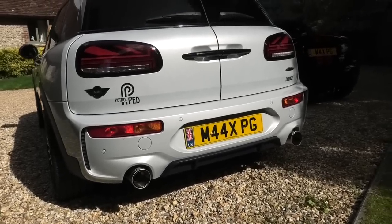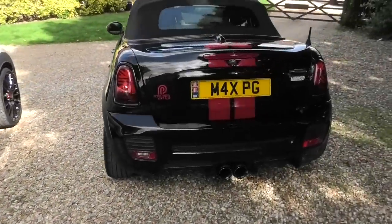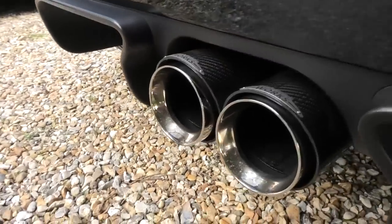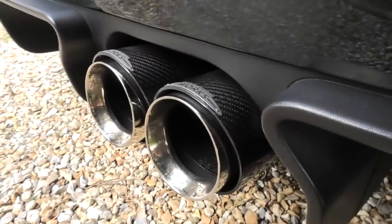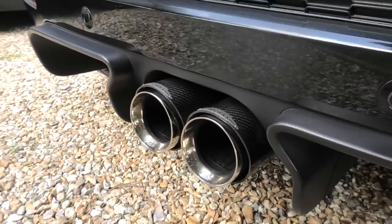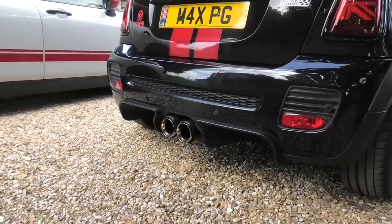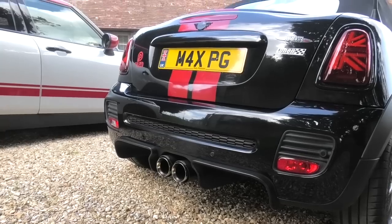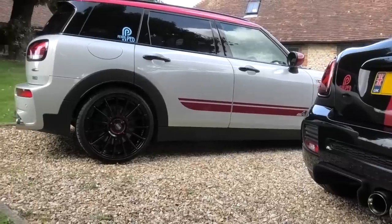I've also changed the exhaust on Ruby Roadster — it's only a minor mod because these are literally just bolt-ons. I've fitted carbon fibre and chrome tips that literally just screw on over the existing exhaust. I think that sets the rear of Ruby Roadster off beautifully. I'm super chuffed with them — a very simple and not particularly expensive modification.